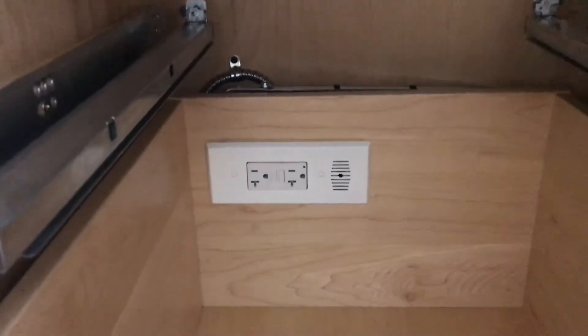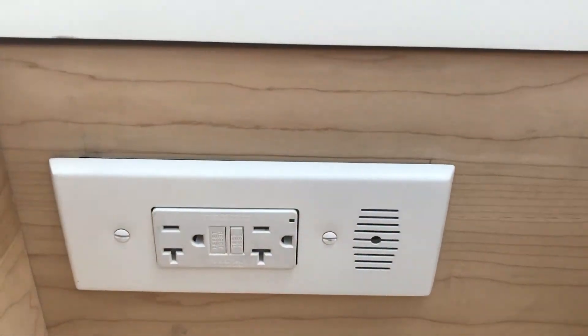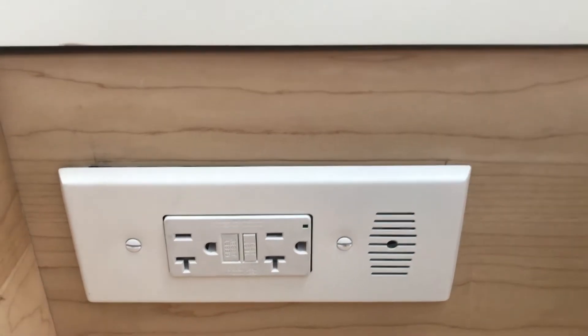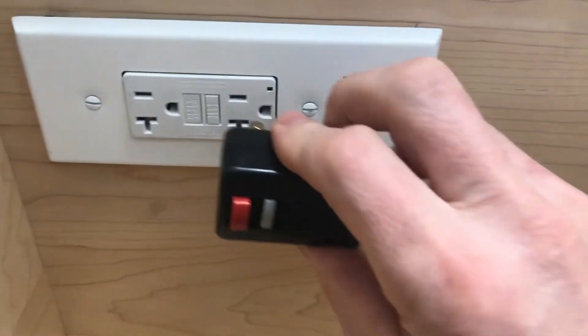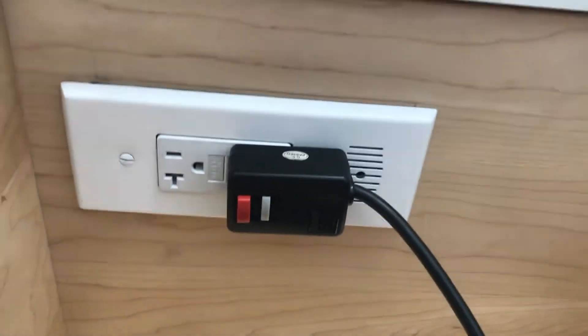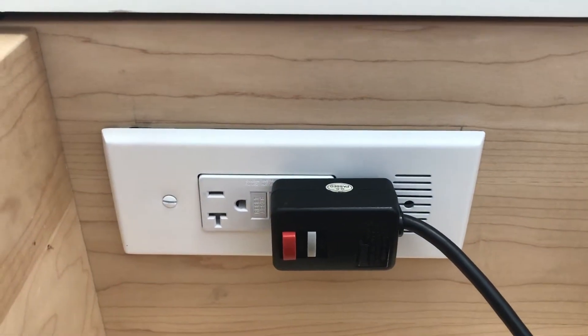Now I'll go turn on the power and test it out. The power is back on and I'm going to test the outlet to make sure it is working properly. I'll use this hair dryer to test it. Perfect — everything is working as expected.